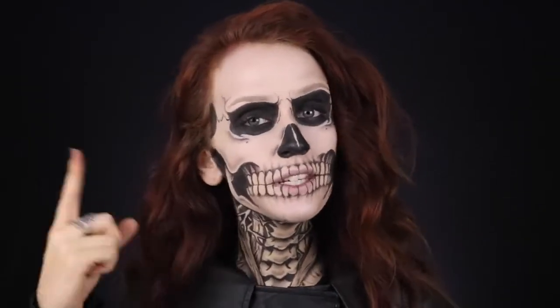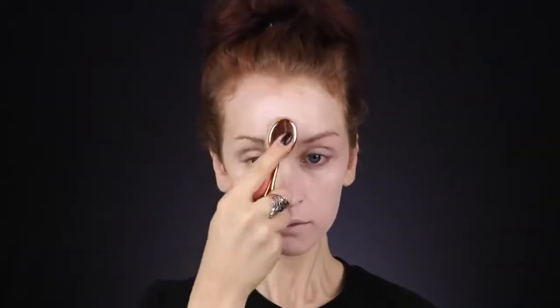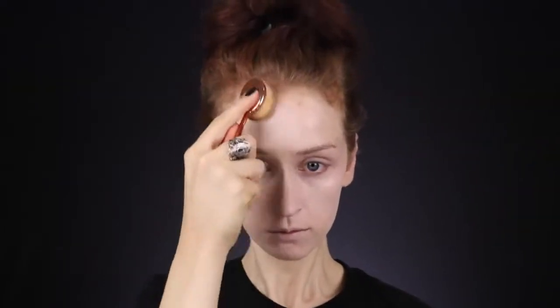So if you guys want to know how to do this look, let's get into it. I'm starting out with my foundation using a really light shade. I don't really think he was wearing any white face paint, so I just went with a foundation that was a couple shades lighter than my skin tone. This is the Kat Von D Locket in the shade 42. His face looked pale, but not super pale — not pale enough to be using a stark white paint.